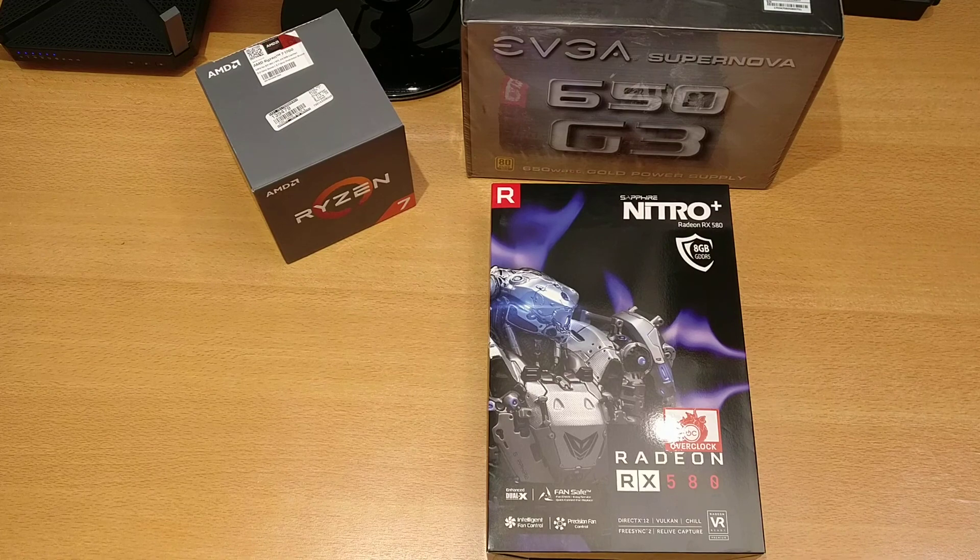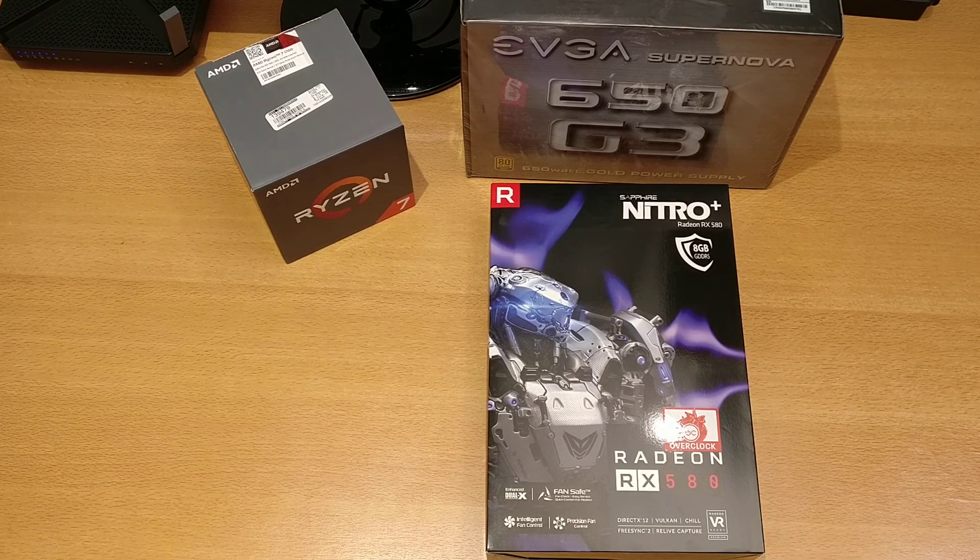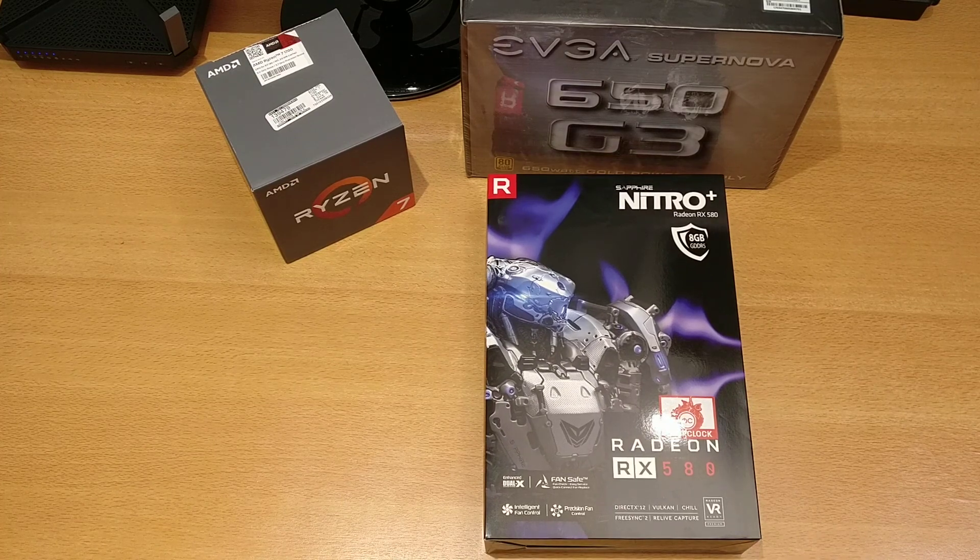If you've been keeping up with the channel, one of my most previous videos was the unboxing and overview of the motherboard, which is the ASRock AB350 Pro 4. Today we're going to have a look at the video card going into the build. This is the Sapphire Nitro Plus RX 580 — the 8 gigabyte model, an overclocked variant with a boost clock of 1411 megahertz, or 1.411 gigahertz. It's a wonderful card for many reasons.